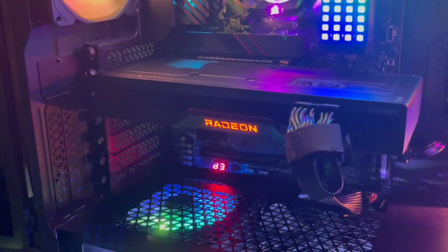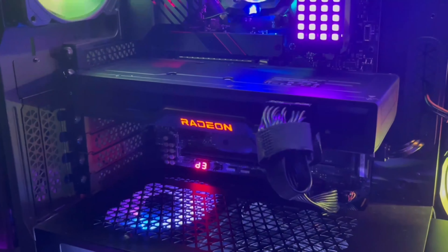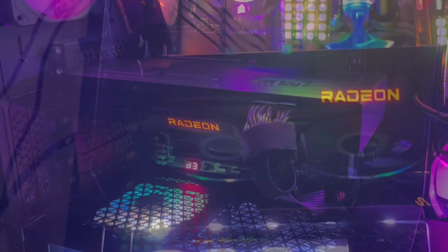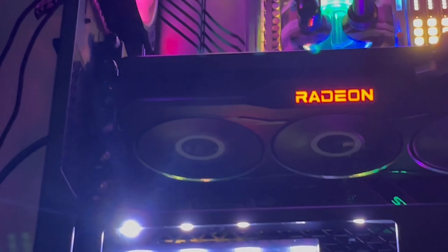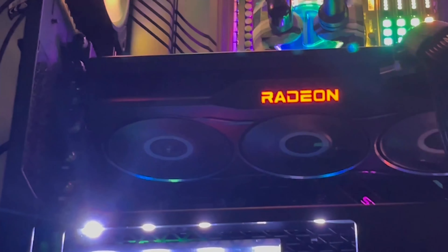What's up guys, welcome back to my tech corner. In today's video I'll be comparing the RX 6750 XT versus the RX 6700 XT. I know this is a video that you guys have been waiting for and I'm really excited to make it. Is there really a difference between these two cards? Well, that's exactly what we're gonna find out.